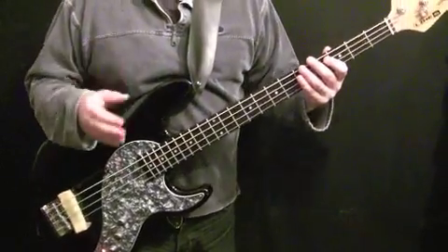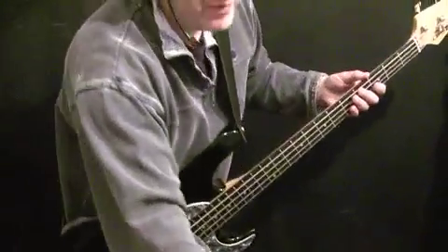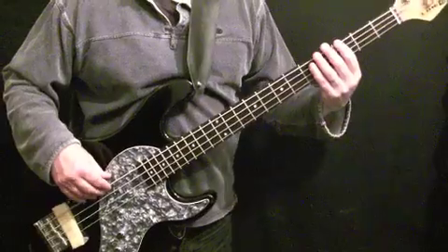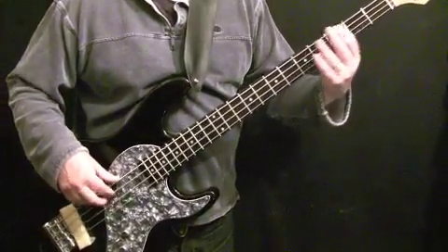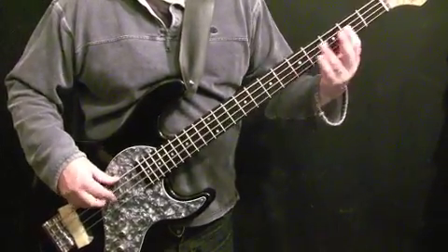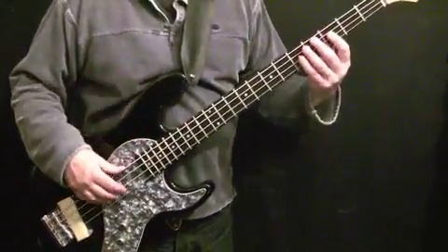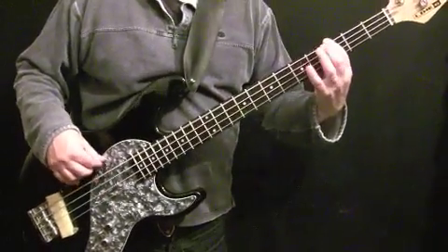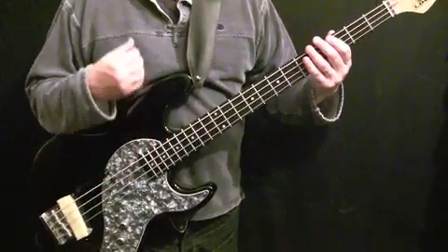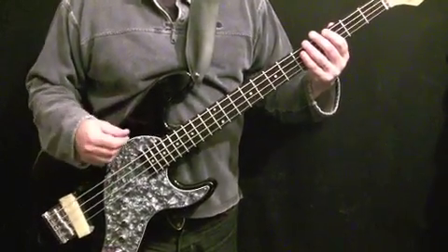It's very important with these fills that you practice them — get your fingers used to the pattern of the fill — but also practice coming out of the fill and going back into the groove. Practicing it in two-bar sections is a good way to do this. You want not only the playing of the fill to become second nature, but also continuing on from the fill so it doesn't interrupt the flow of your groove. That's really important.